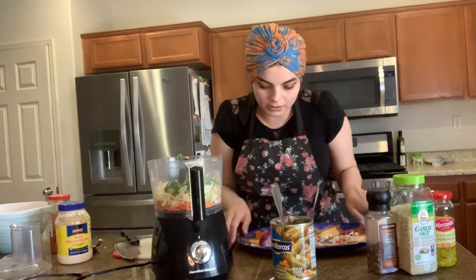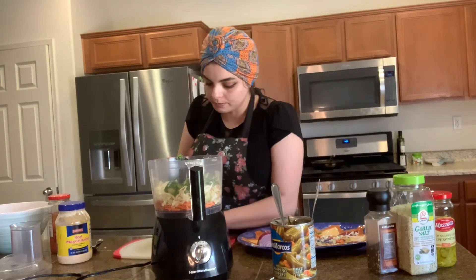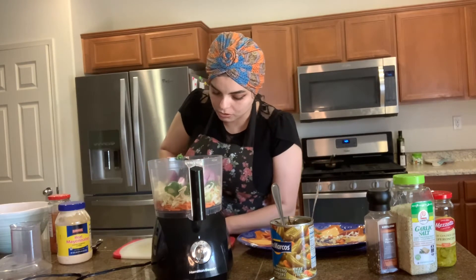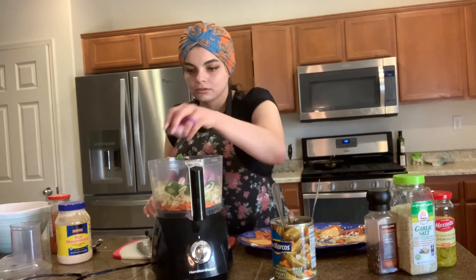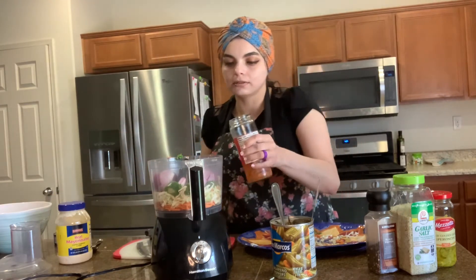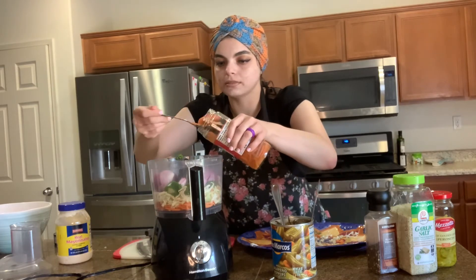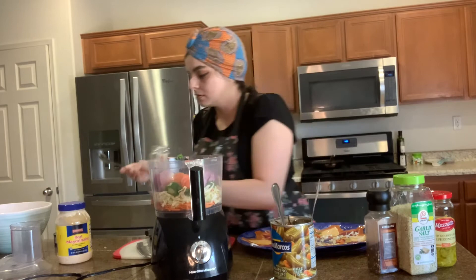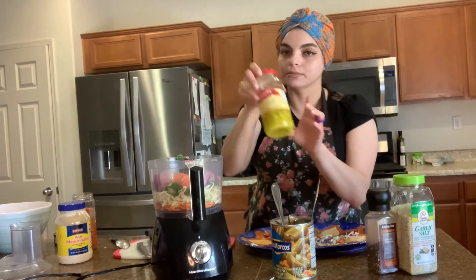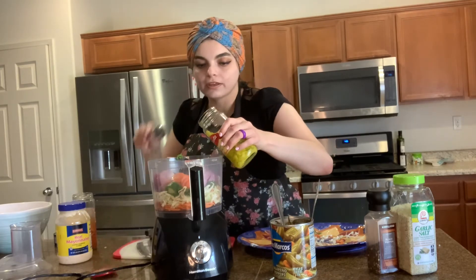And then I also have these pickled jalapeños. Now I'm going to give my red onion a rough chop — I have about three quarters of a red onion going into the chopper. To this I'll be adding some of the vinegar from the jalapeños and some of the pickled carrots that come in there, as well as some pepperoncini and some of the juice. This is where all the flavors come from.